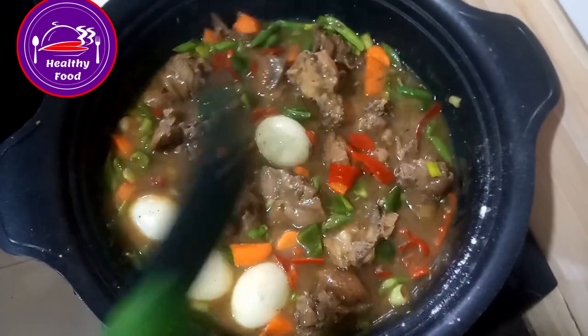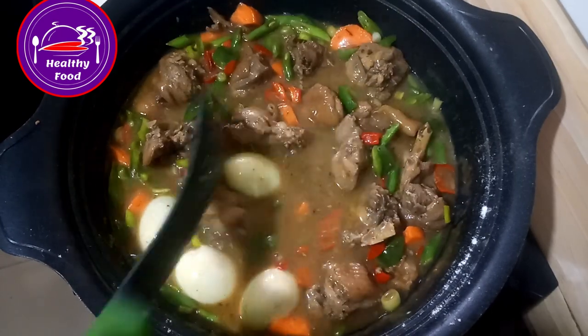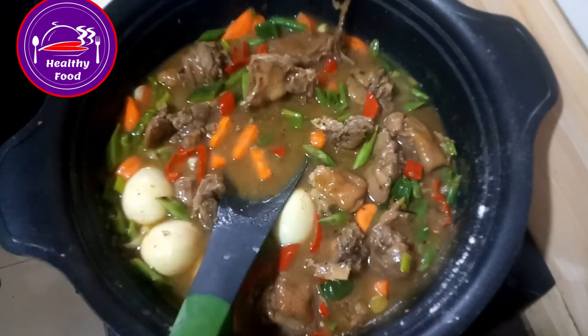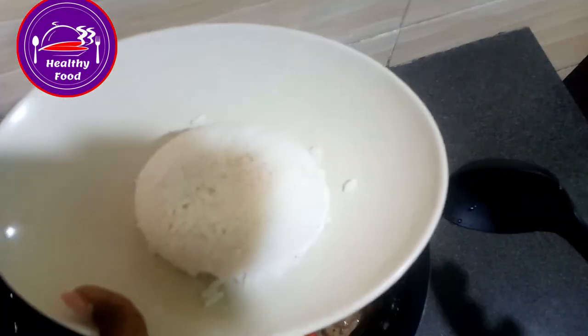This sauce you're seeing here goes best with rice. Some people do eat it with something else, but for me it's with rice. So I'll have my little portion of rice here.